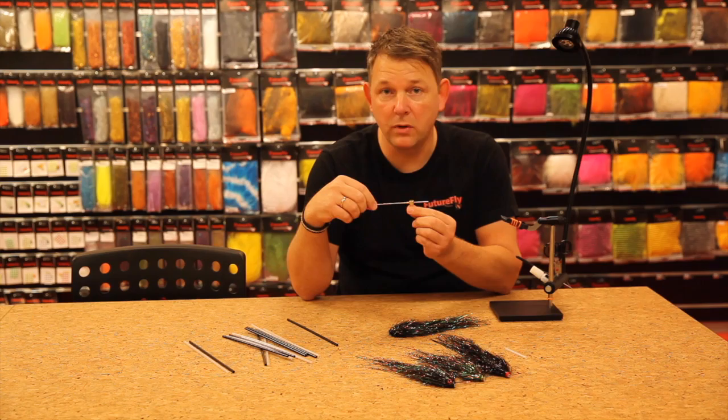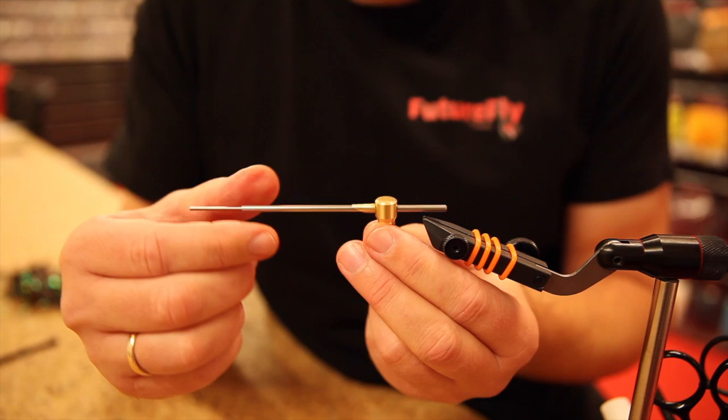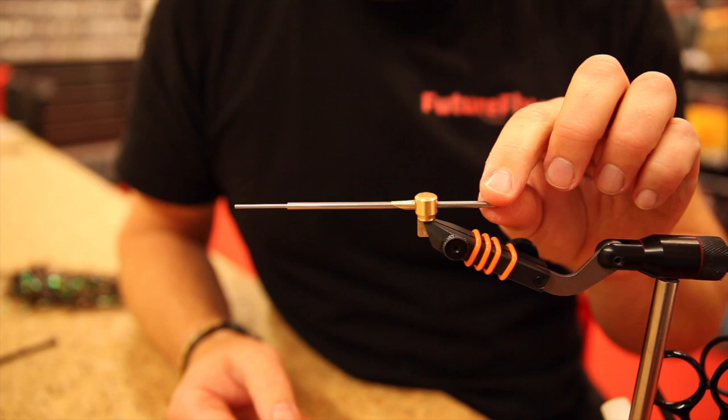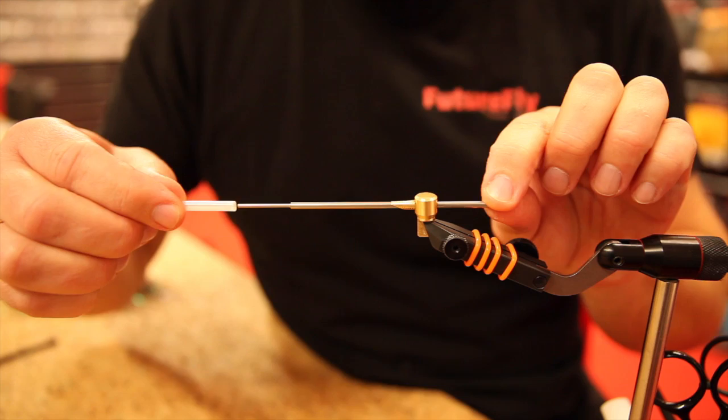Let me show you how the predator needle works. Mount this one on your standard vise and put your needle in here like this — the needle can move backward and forward.